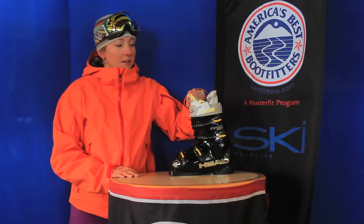It's a great ladies boot with nice consistent flex. It's got a little bit lower cuff on the shell, a little higher on the tongue. Gives you the support you need without coming too high up on a ladies leg.